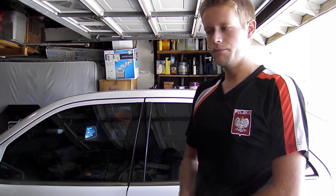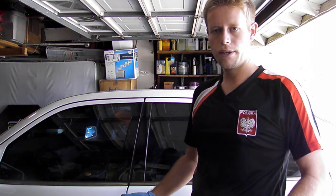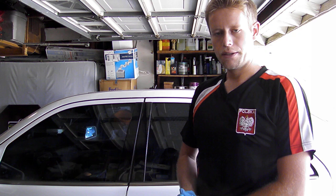Hi guys, my name is Matthew Baker. I'm going to be showing you how to take out the climate control module in your Mercedes W210 E-Class. This vehicle in particular is a 1997 Mercedes E320. If you're working on the E320 from roughly about this year range, the 1996 and 1997 model years are very similar.